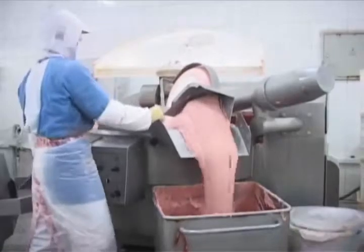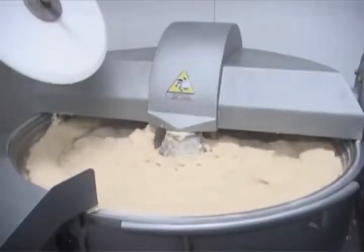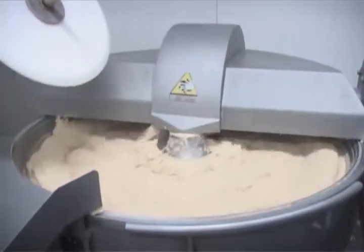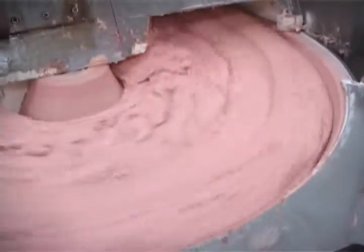Normal control or computer control is optional. ZB200 and ZB330 cutters are equipped with automatic loading and unloading, temperature control and speed display. Different products ranging from coarse chopping to fine emulsion can be achieved.